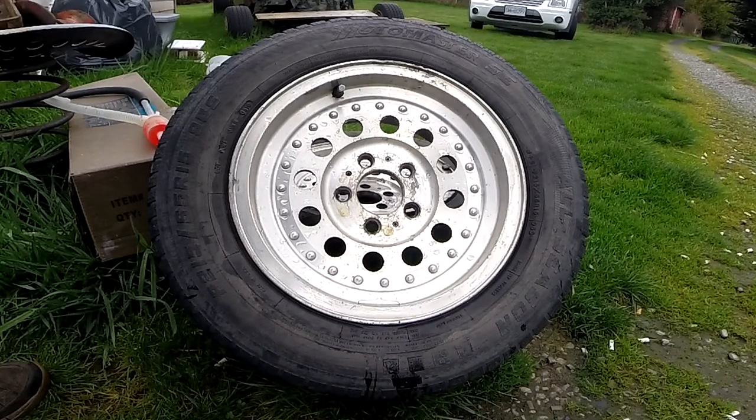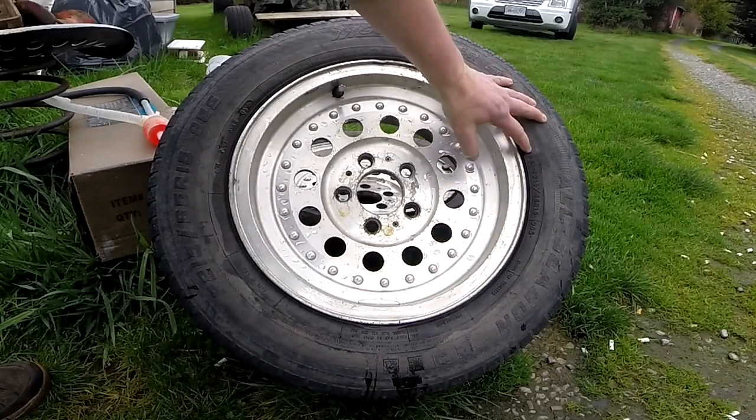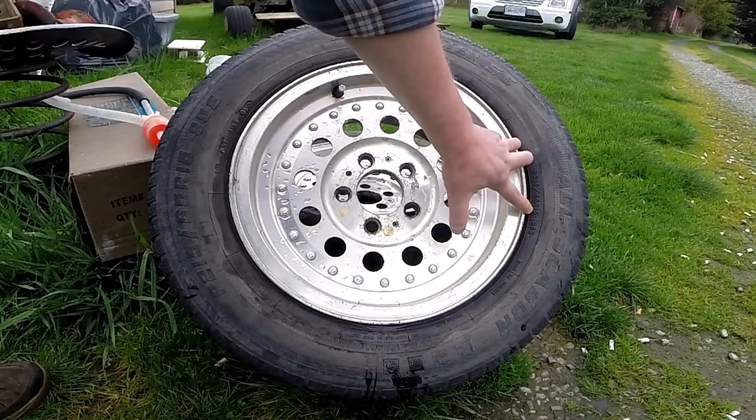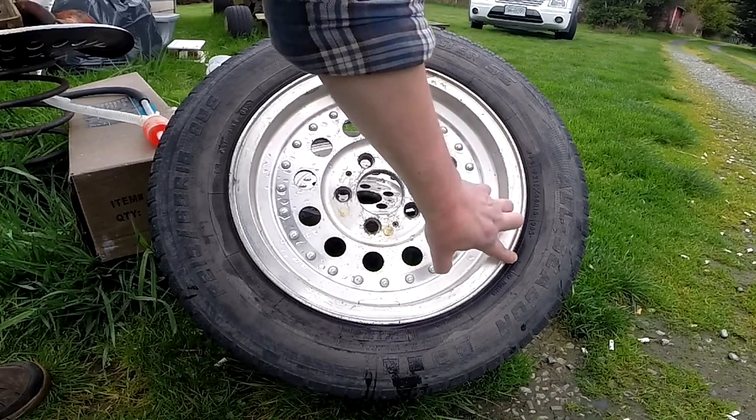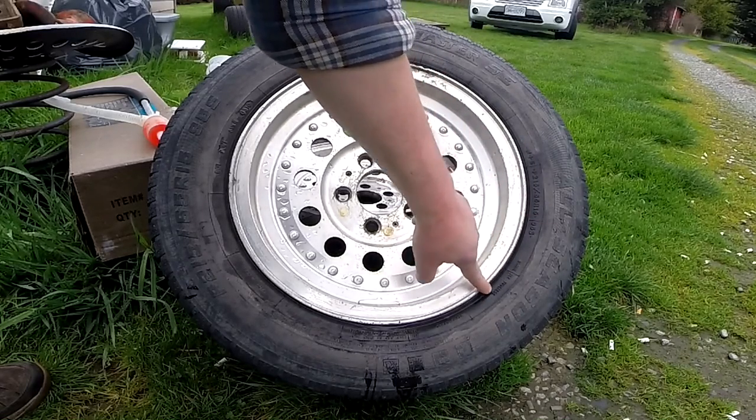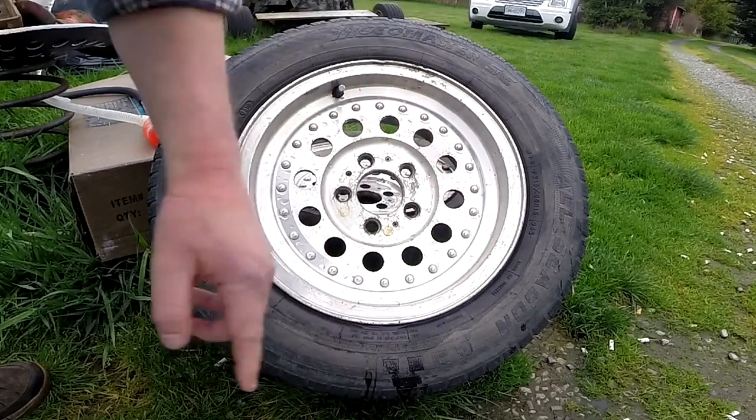What we have here is a MotoMaster SE all season radial, mud plus snow. This is a P215/65R15 radial ply tubeless. It's funny they still use 'tubeless' — I mean, I can't imagine you'd find any vehicle that isn't tubeless these days.